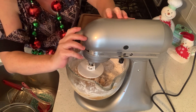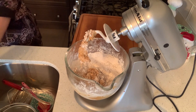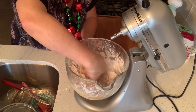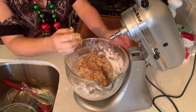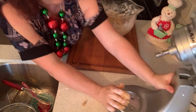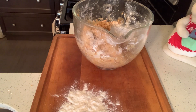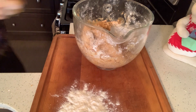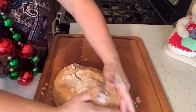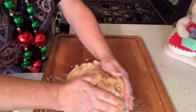I might use my hands so I can feel the dough. I'm going to wash them and then use my hands — it's coming together into a ball.